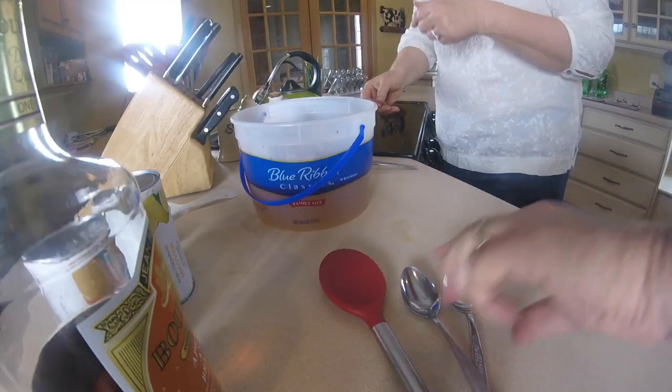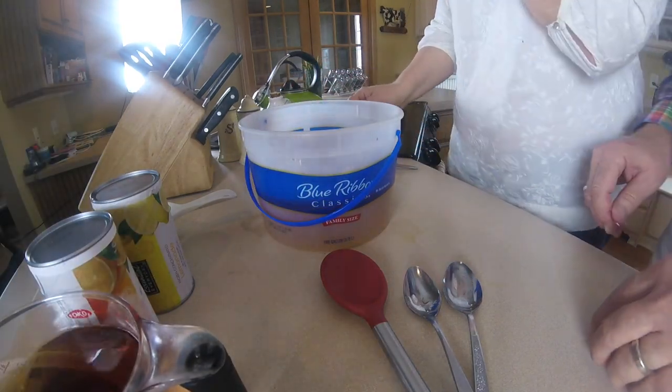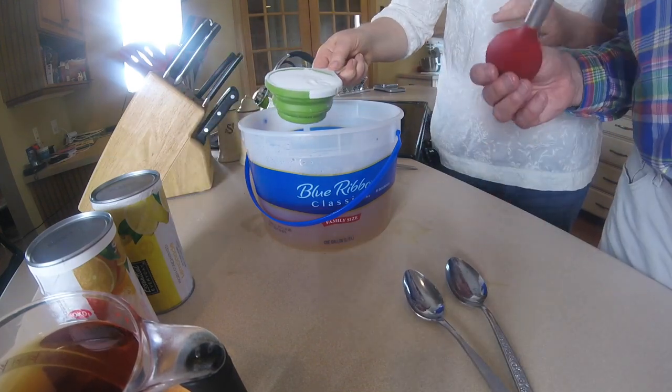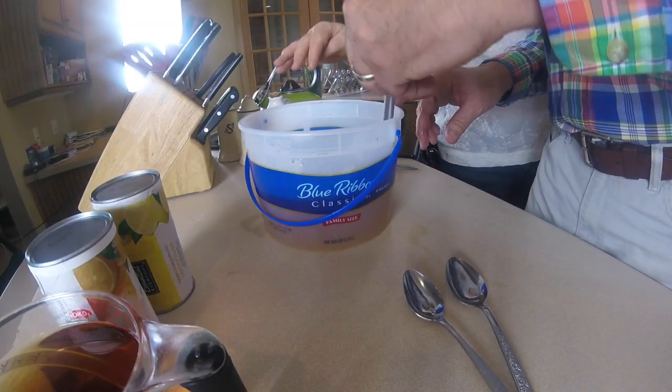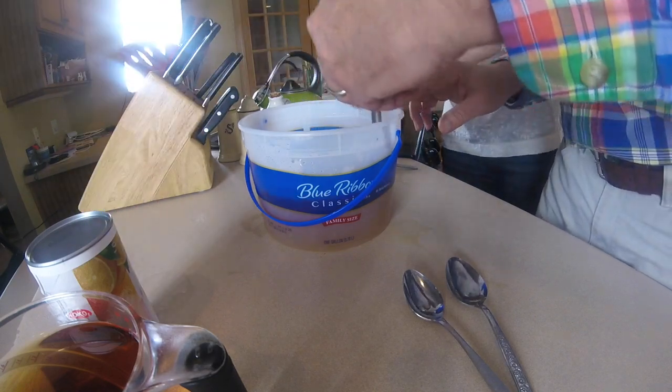Now the next thing we want to do is put in the cup of sugar as you stir, because it'll dissolve quickly in the hot or warm tea. Again, this is seven bags of green tea, seven cups of boiling water — steep for about 10 minutes, take them out, squeeze the tea bags, then put in a cup of sugar.